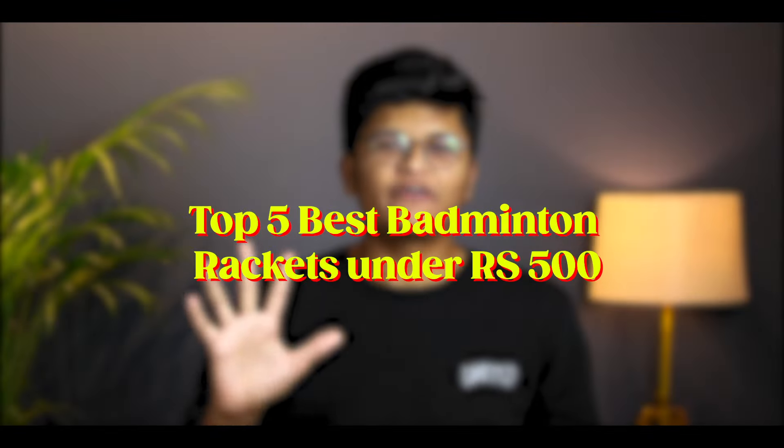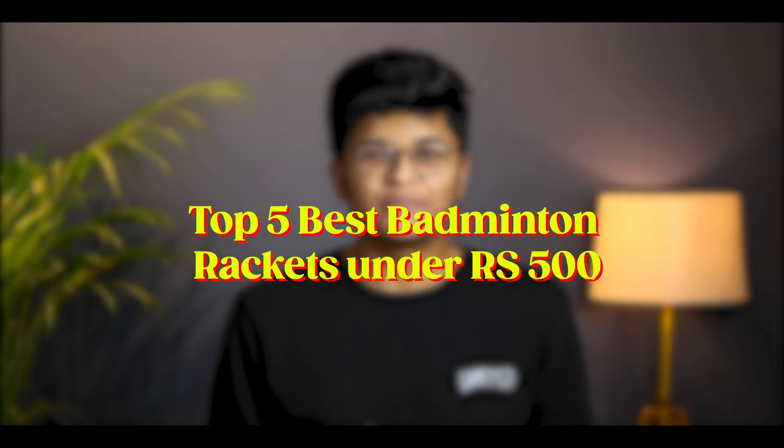Hello everyone, today we are going to talk about the Top 5 Best Badminton Rackets under Rs. 500. Before starting the video, I will give you a disclaimer: we will talk about rackets for beginner and entry level players, or those who are playing badminton recreationally. These rackets are not for professional players.